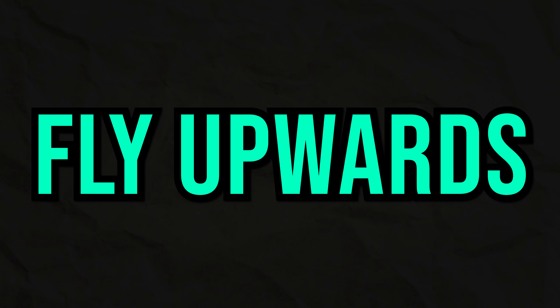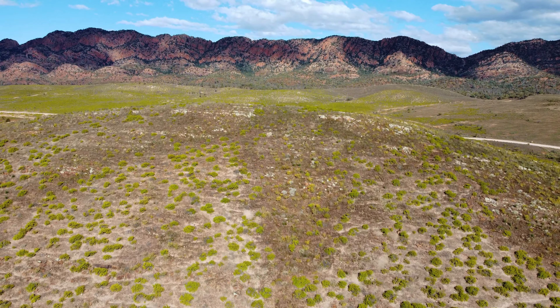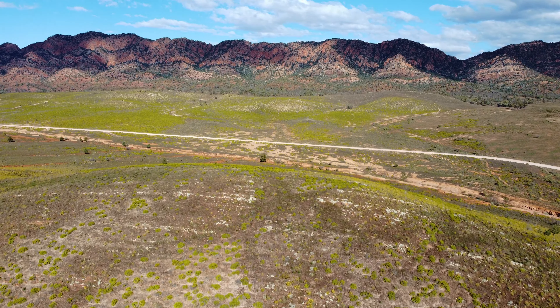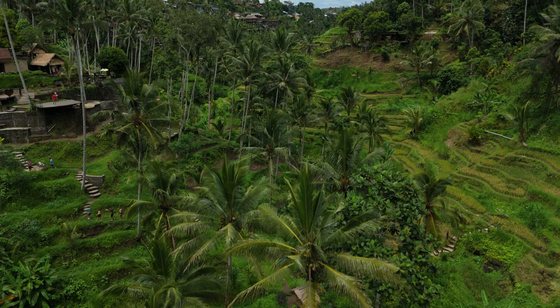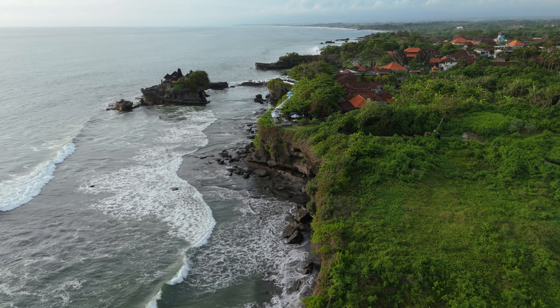Shot number five is really simple but very effective in the right situation: just flying upwards. The correct setup is having something in the foreground and something in the background, so as you increase in altitude you get a difference in movement between the foreground and background. It's also a good shot to reveal something — if the foreground is blocking what you're trying to show in the background, ascending makes the background more and more visible. If you're still working on being smooth on the sticks, starting at a higher altitude makes any unsteadiness much less noticeable.